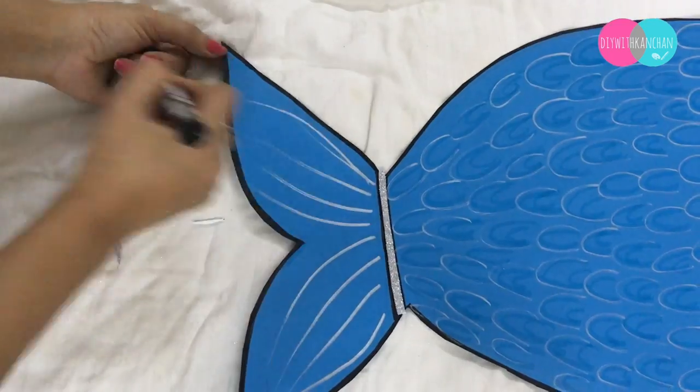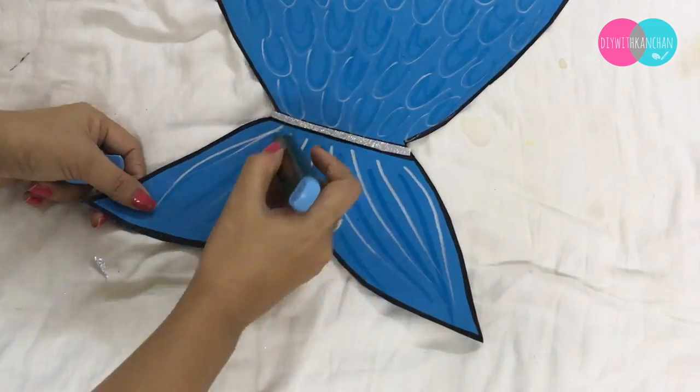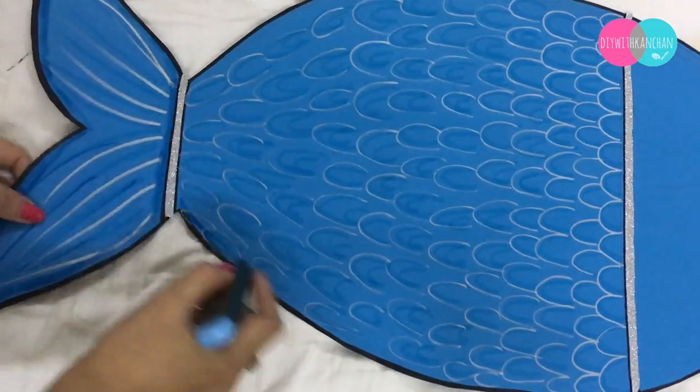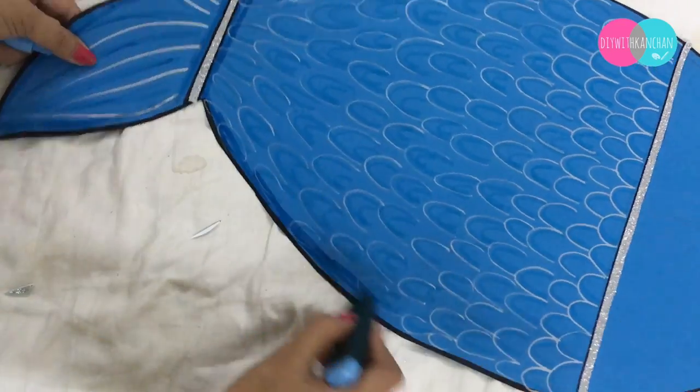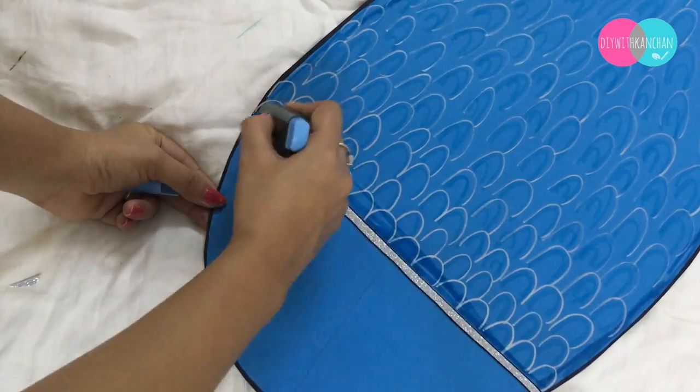Now give a shape to the fish tail. This step is totally optional — it's totally up to you if you want to do it.